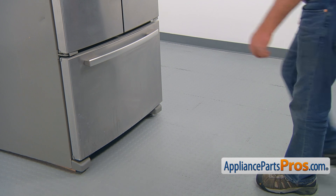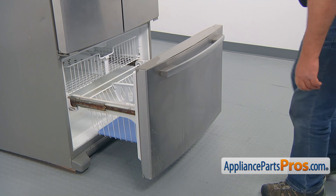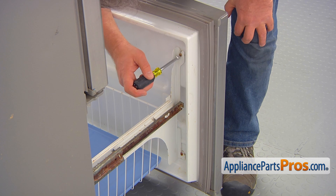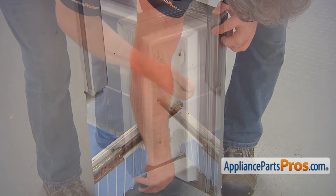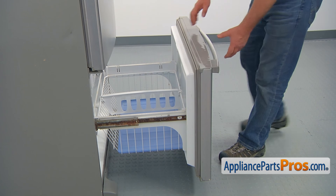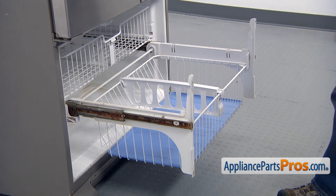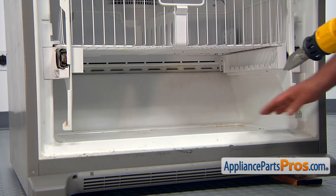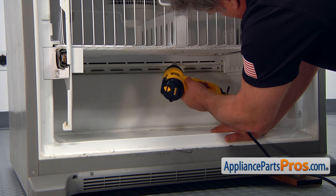If there is any ice at the bottom of the freezer, remove the drawers and, using a heat gun, melt the ice behind the rear evaporator cover. Using the quarter-inch nut driver, loosen up the four screws that hold the freezer door. Leave the door out. Remove the bottom drawer. Now we can use the heat gun to melt the ice and defrost the drain. Be careful not to melt the plastic lining.